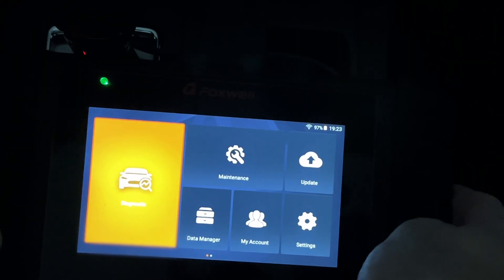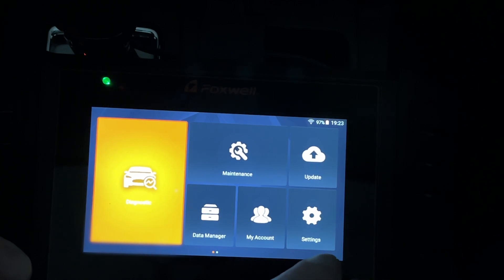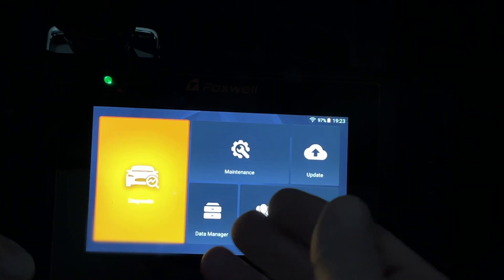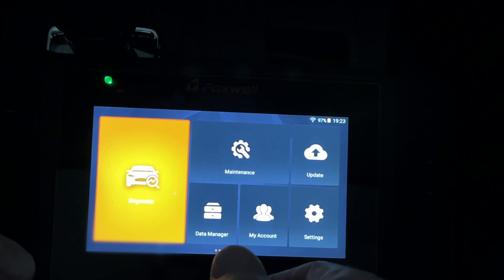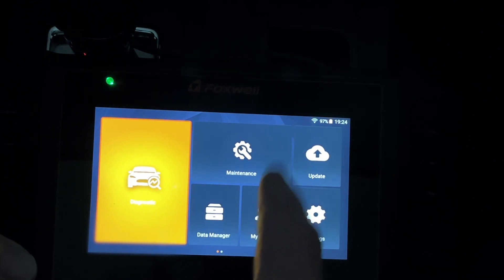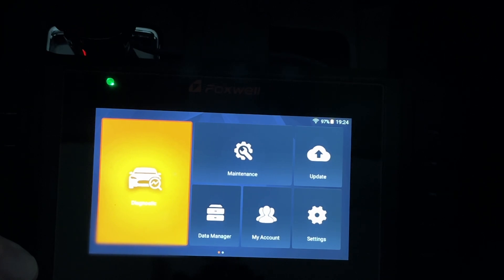That's the Foxwell NT716 — I've only touched the surface of what it can do. Modern vehicles all have computer controls, making a tool like this essential. It's great for diagnosing problems: read a code, replace a part like an oxygen sensor, clear the code, drive the car, and see if it returns. If it does, you'll know whether the part was faulty or the diagnosis was off. If you have questions, leave them in the comments. Thanks for watching.